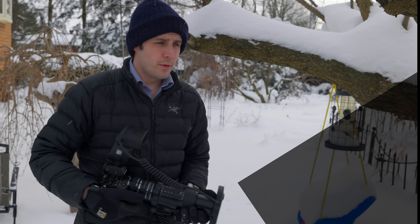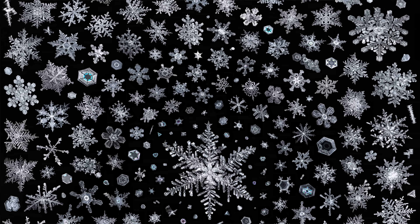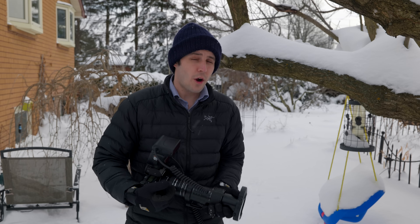This is Don Komarechka here for DPReviewTV. I am known for my work with snowflakes internationally. It's a subject that is universally beautiful in the winter weather, but this is the first occasion that I've had where it's snowing outside and I've got somebody to film me doing this work. So let's dive in — I will share all of my secrets on how to photograph snowflakes.